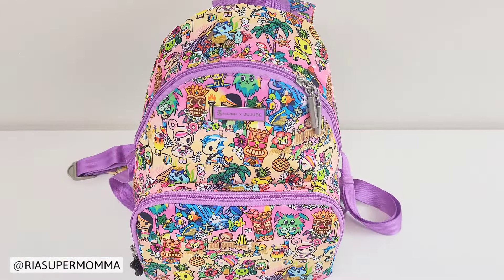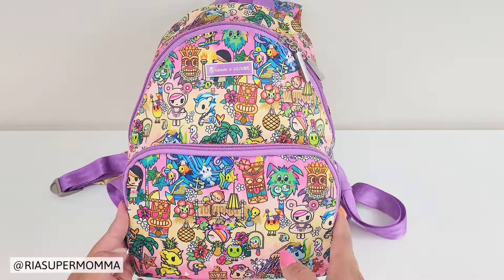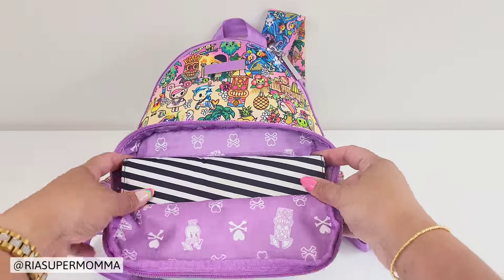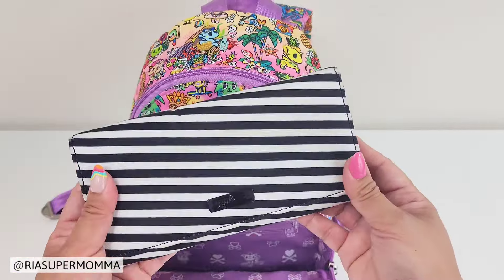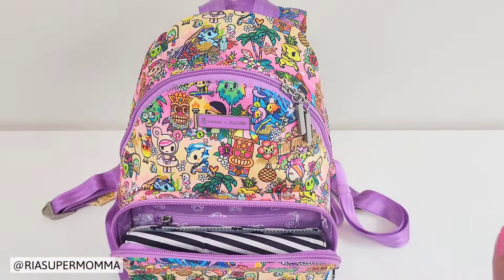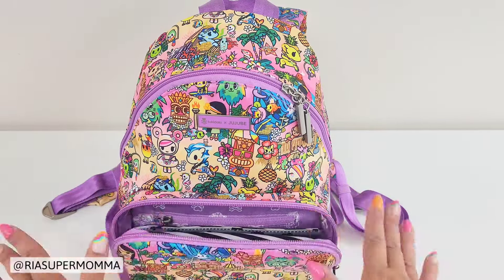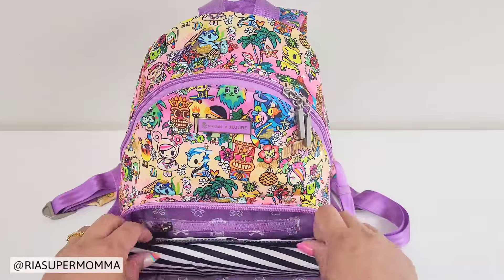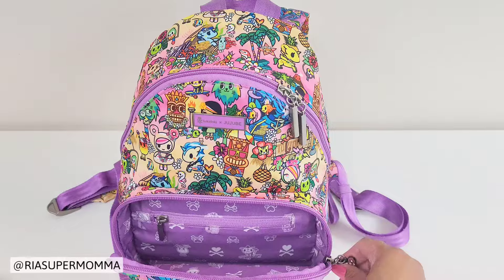This is how I would pack up the Jujubee Everyday Mini Backpack for diapering. First, I wanted to mention that this front pocket is amazing — it's so functional because you can fit in a full-size wallet inside. I have a Jujubee B-Rich, which is a full-size wallet, and I was also able to fit in a designer zip-up wallet. For all three packing methods, this front pocket will be used as a wallet pocket, and you can also fit your phone in there when needed.